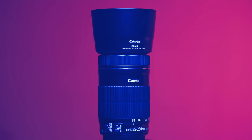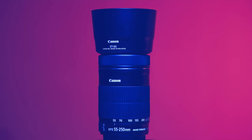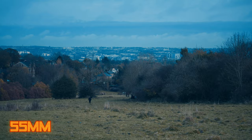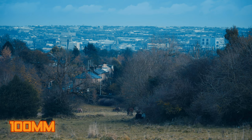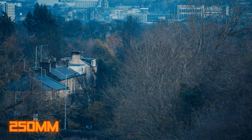The 55-250mm focal length makes this lens strictly telephoto. Canon say the full frame equivalent focal length is 88-400mm. Marked on the barrel are 6 focal lengths: 55mm, 70mm, 100mm, 135mm, 200mm and 250mm.